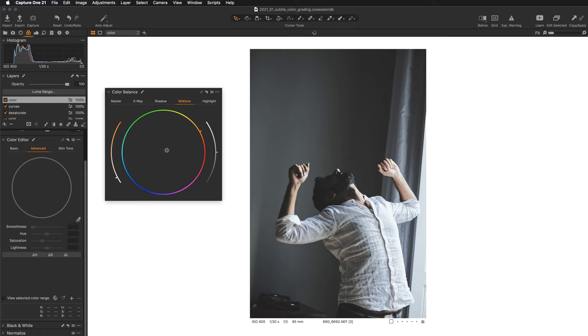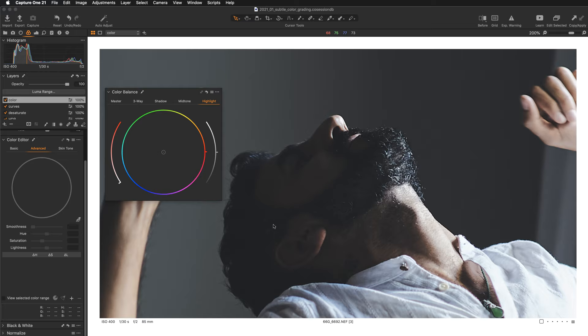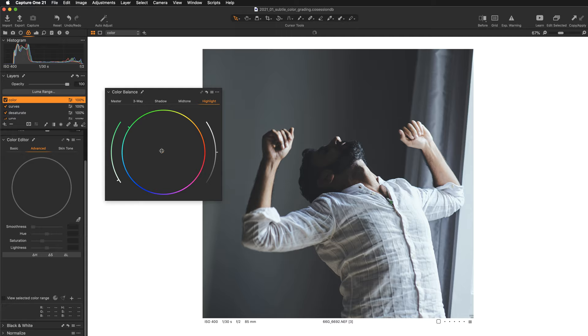Let's do something like this — adding a little warmth, and darkening the midtones slightly. Now jumping over to shadows, I'll inject just a little bit of blue. For the highlights, we have beautiful green jewelry, so let's add a touch of green to the highlights — just a little bit, nothing really strong, something that will complement the rest of the image nicely.